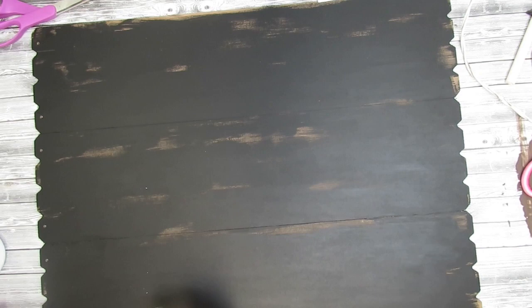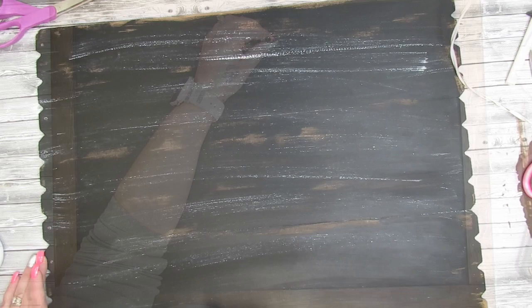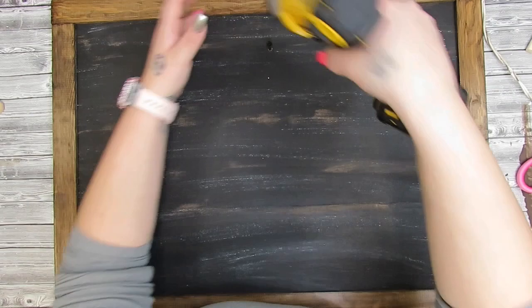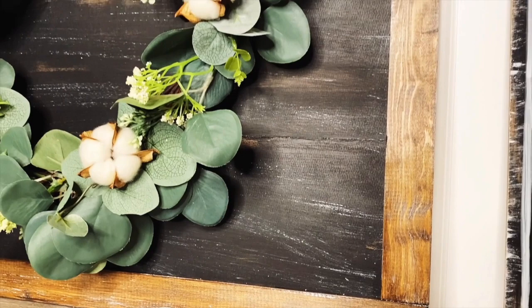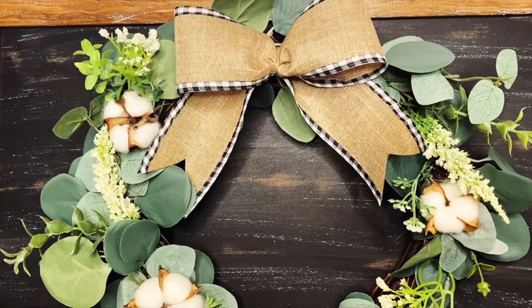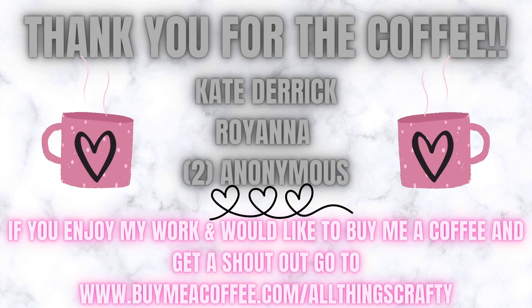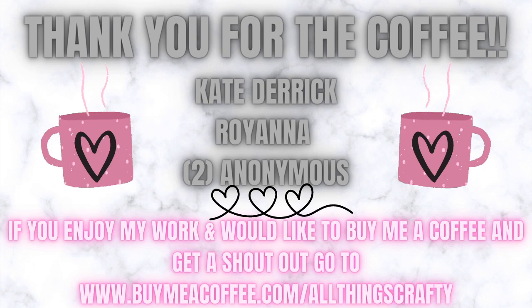Next I took my white Waverly chalk paint and chip brush and dry brushed all around this sign, but I didn't want it too white so I went back in with my finger sander and sanded some of that white down. I glued down the frame pieces with hot glue, then drilled a screw into the middle of the sign to hang my wreath — and that was it! Look how simple but amazing this looks. Sometimes less is more — I strongly believe that. I love this and it's already up in my house.